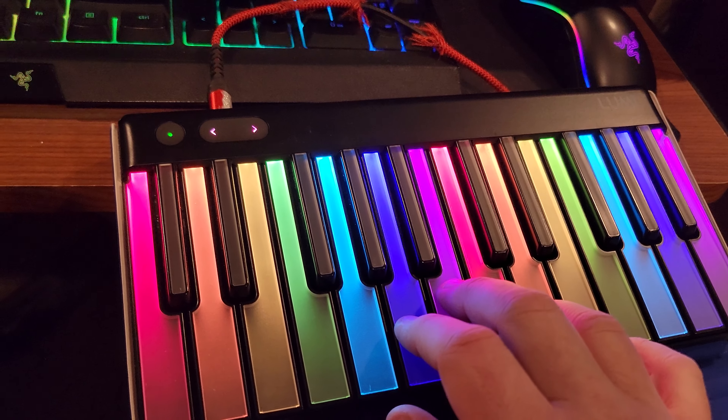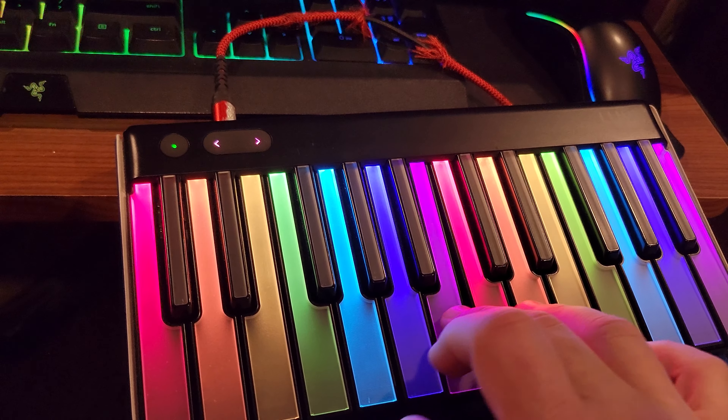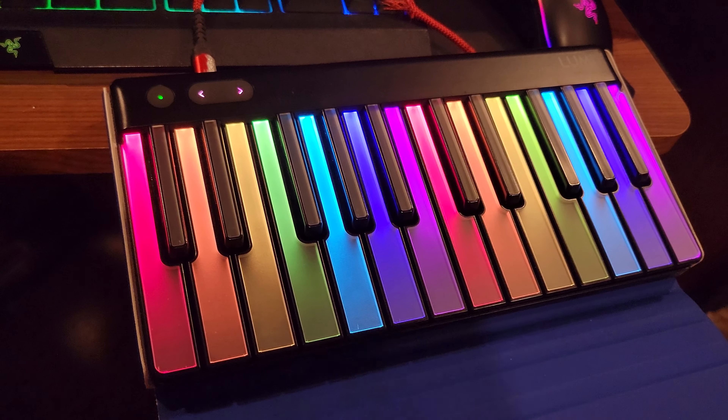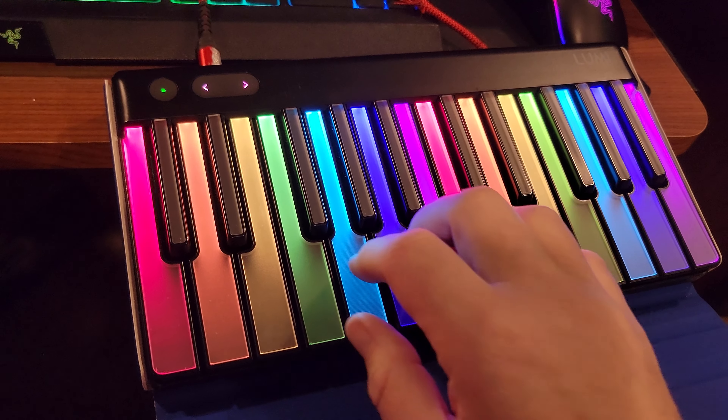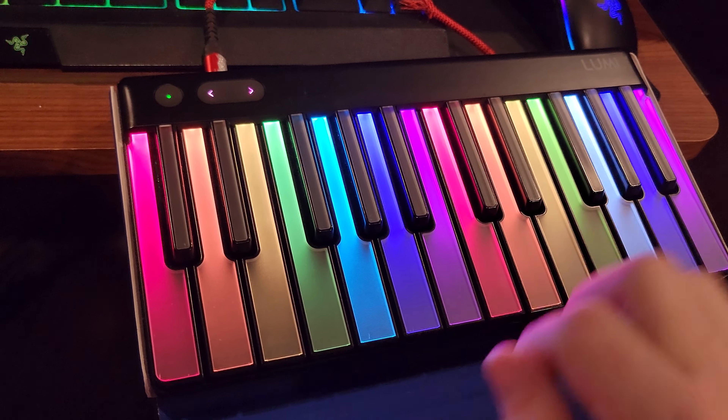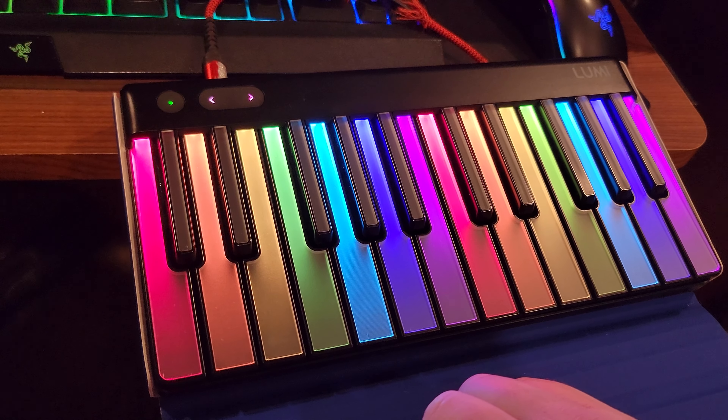I have sausage fingers and my fingers fit perfectly on here. I actually really like how they feel. Obviously different from the Seaboard, which is more of that spongy feel, but I do like this. Can you still do the vibrato? So it's really nice.